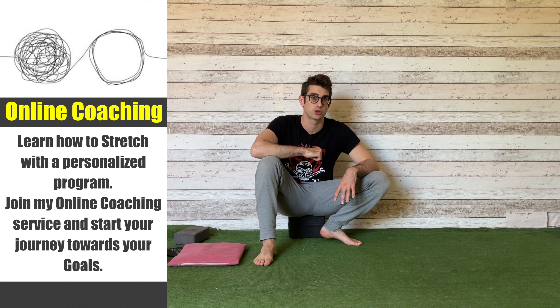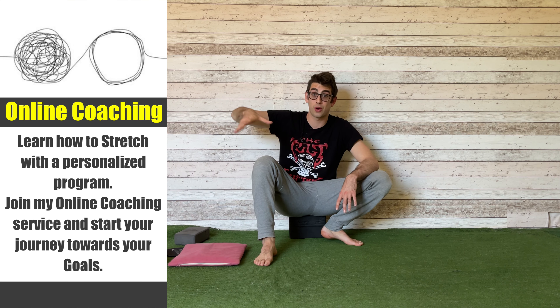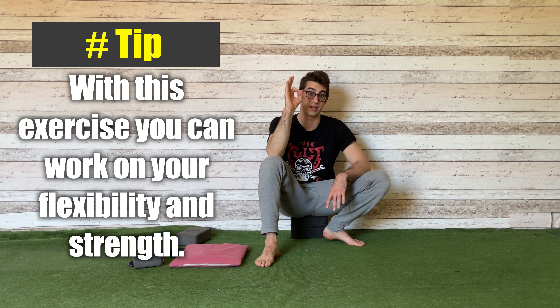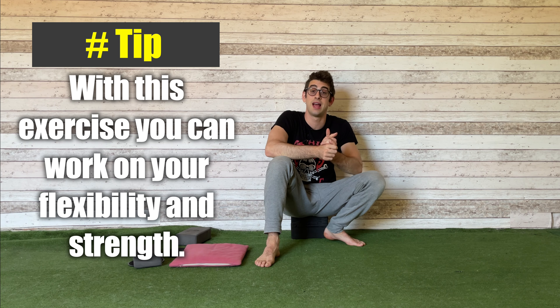That's all for this video about the One Leg Active Frog Stretch — an excellent exercise to work on your active hip abduction, spread your legs wide apart for the side split, stretch your adductors, and improve hip flexibility and strength. If you give this exercise a go, please let me know in the comments, and if you enjoyed the content hit that like button. That's all from the Flexibility Guy — have a nice stretch and see you in the next video!